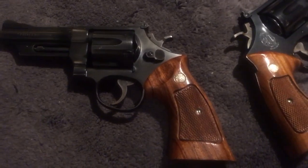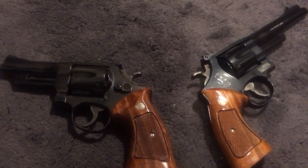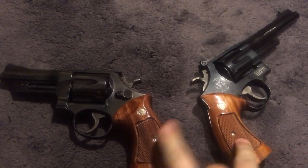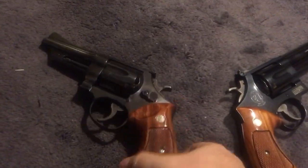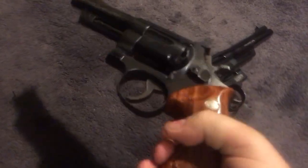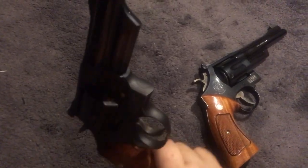There's the known issue with K-frame forcing cones. I'm not sure I completely buy into that — I think it's a little bit of hype. It could definitely happen more easily on a Model 19 or 66 than on these N-frames, but I think you'd be just fine shooting Magnums out of a K-frame. If you're shooting 125-grain loads and firing 10,000 rounds, maybe you'd have an issue — but you're most likely not going to shoot that many rounds anyway.